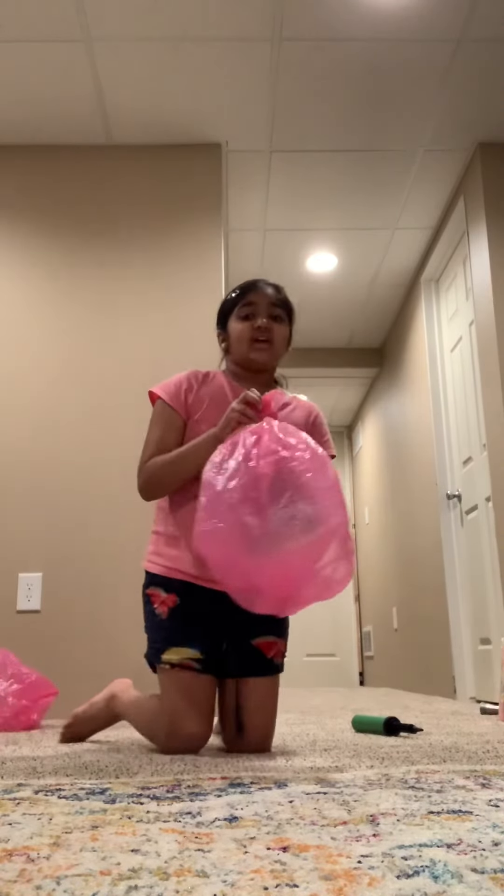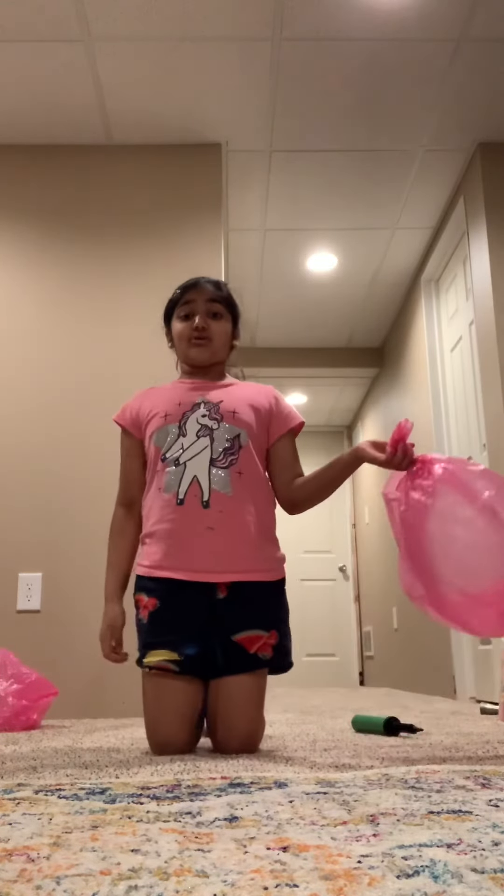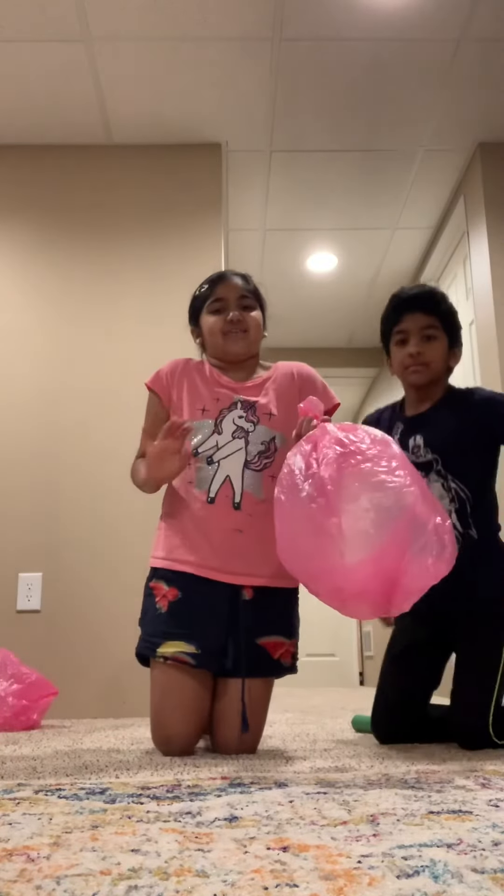There you have your homemade balloon! If your balloon doesn't feel that full, it's okay — you can still play with it as long as you can. Bye guys, I hope you have fun today!